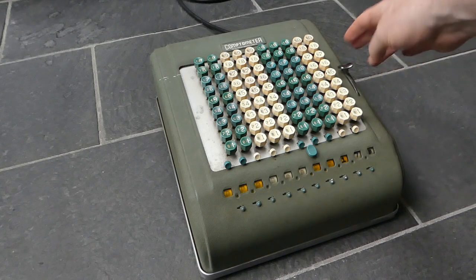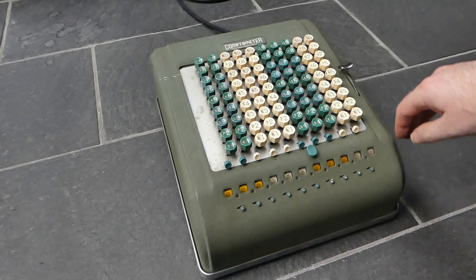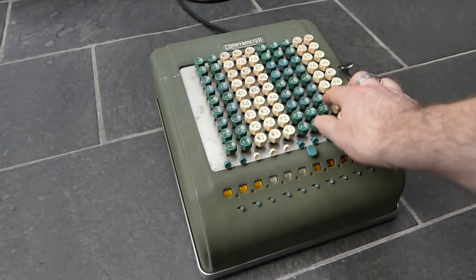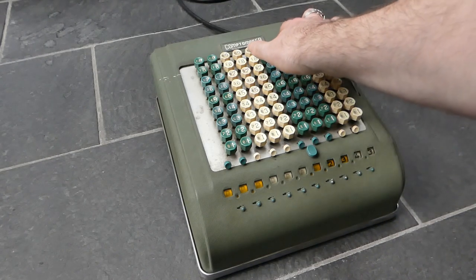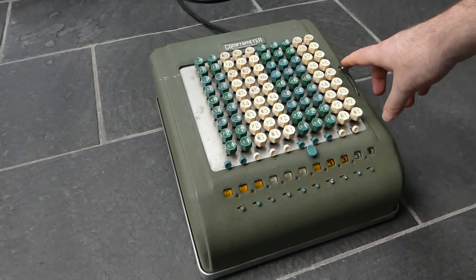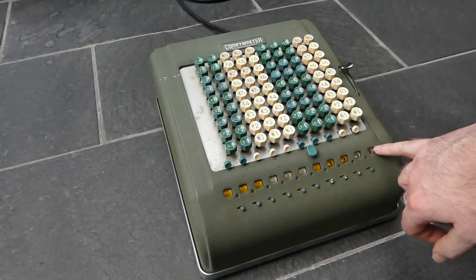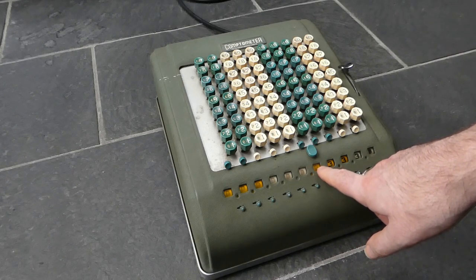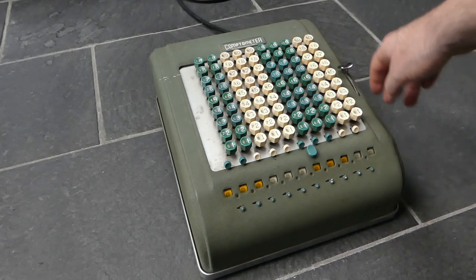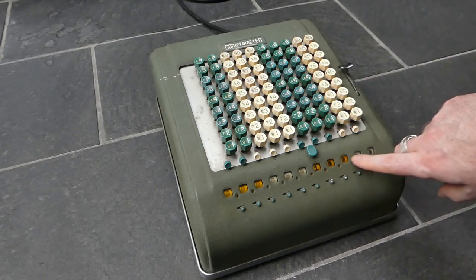Clearing is with this lever, and that doesn't involve the motor. Let's try adding some numbers. There we go — 3330. Notice how the zero is visible as a filled-in zero, and the zeros that are not used are all blank. So if I add one here, all these zeros appear.